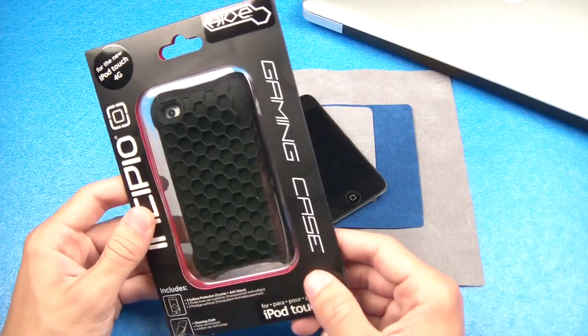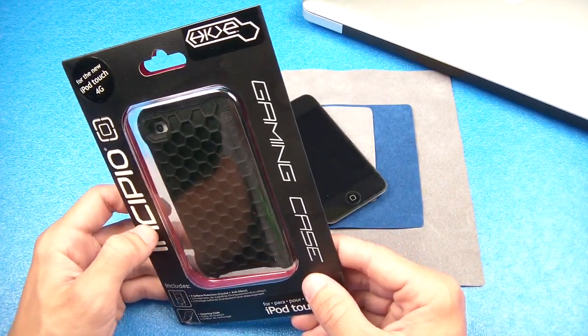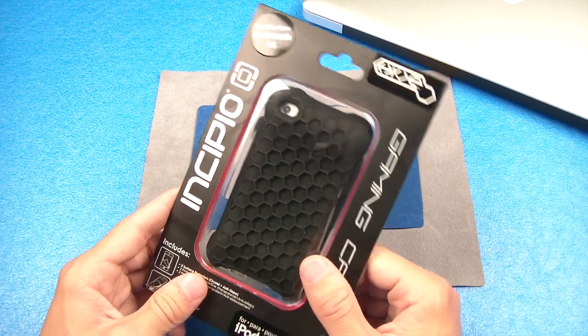The Incipio Hive right over here. This case was given to me by Incipio, so I want to thank them very much for hooking us up with this product for review.